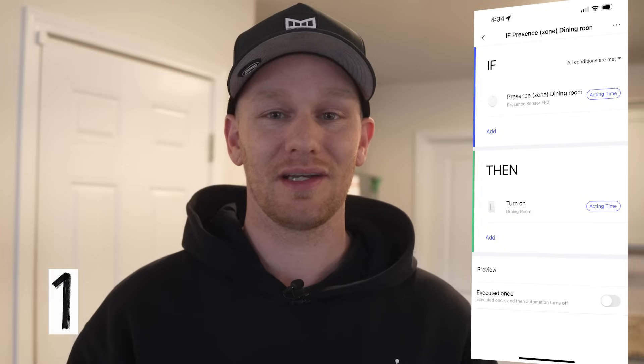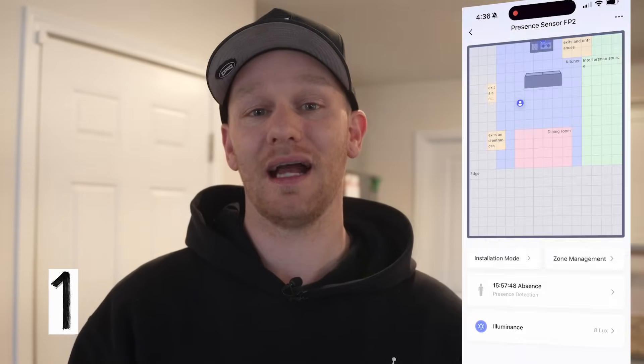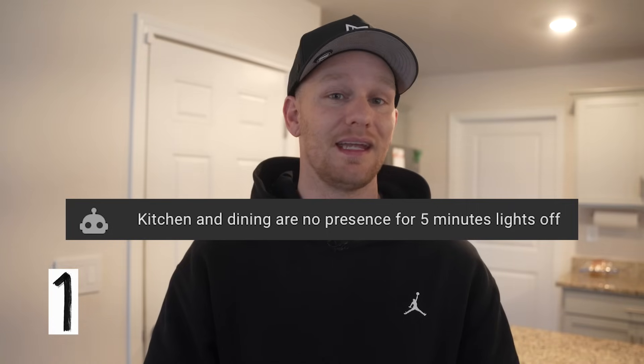Let's start by talking about how I use the FP2 to turn on the dining room light using this Aqara wall switch. Because I have an Aqara switch and I'm using the Aqara FP2 sensor, I can easily create this automation right here in the Aqara app. I have my kitchen presence sensor set up with an area called 'dining area' in the Aqara app, and when presence is detected in that area, it flips on the dining area switch — one simple if-then statement. That's level one. The dining area light only turns off if the main kitchen lights turn off, which is when no presence is detected in the kitchen for five minutes — that's done through Home Assistant, and that's a level four automation.